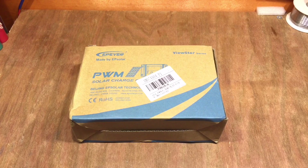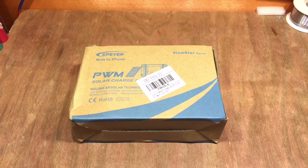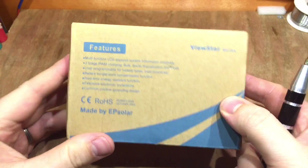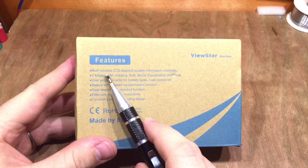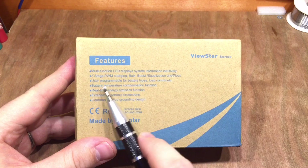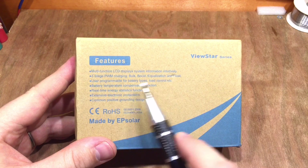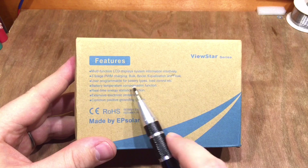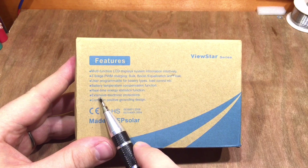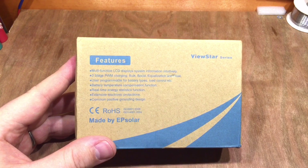Another day and another EP Solar charge controller - this is the ViewStar range, the 10 amp version. It's got a multifunction LCD, a three-stage PWM charge, user programmable for battery types and load control, battery temperature compensation, real-time energy statistics, extensive electronic protections, and common positive grounding design.